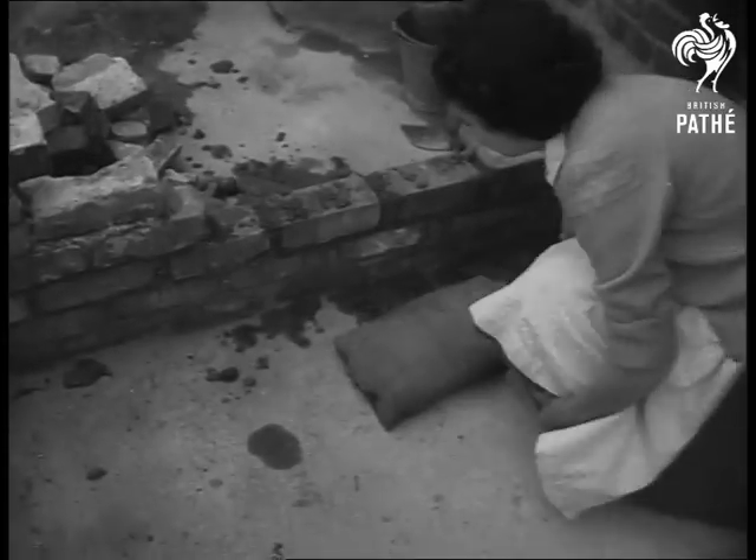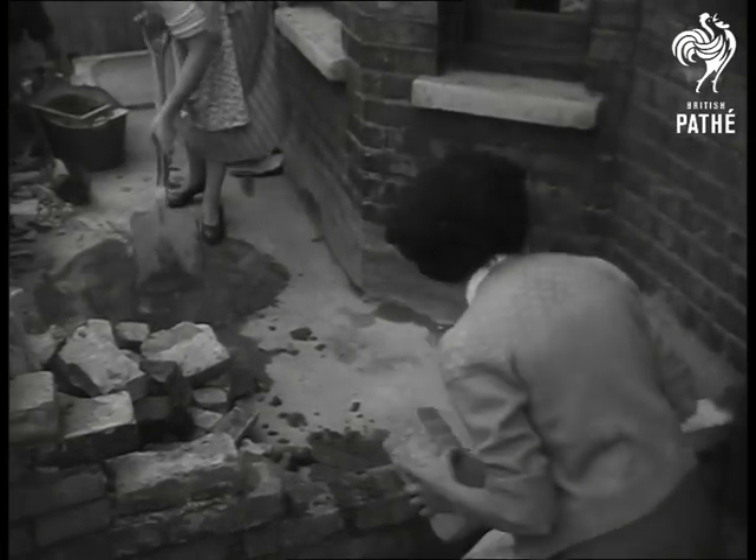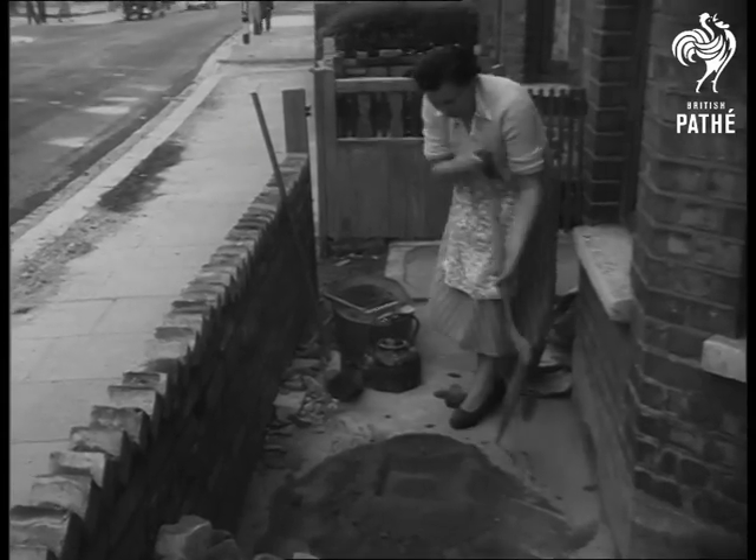Bricklaying can give a woman a housemaid's knee, so Joan gets into action with her multi-purpose kneeling pad. An amateur touch, perhaps, like the kitchen kettle, but to a professional-looking job.